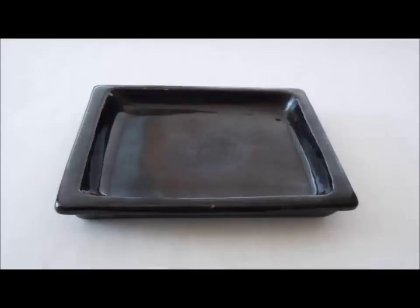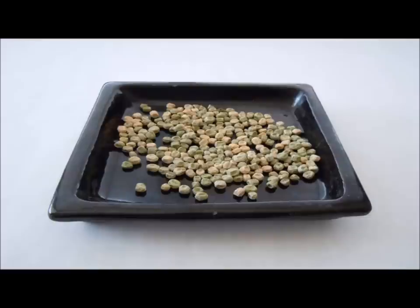First you need a good sized saucer — not a dainty little saucer, but a saucer that would normally fit underneath a plant pot. The one I'm using here is an 8 inch square ceramic thing.